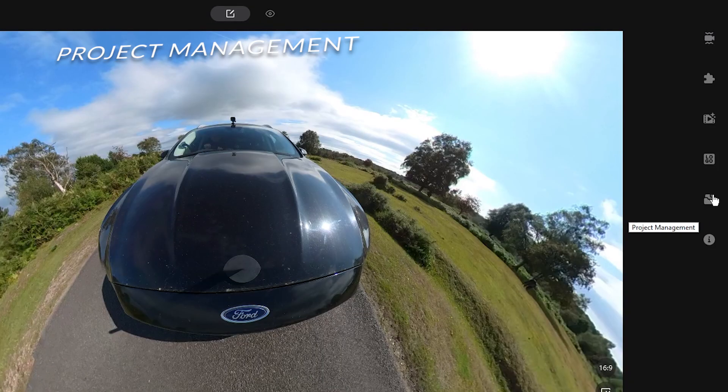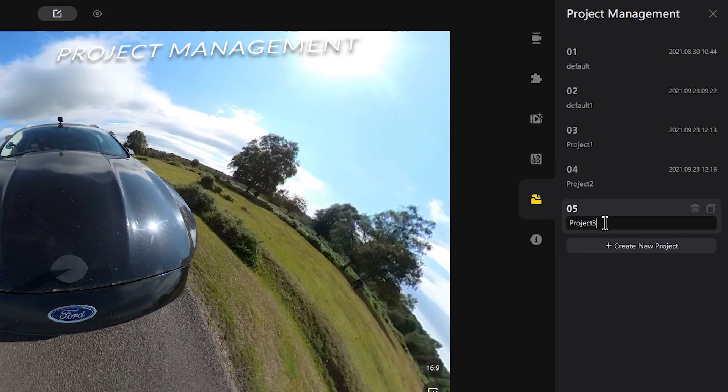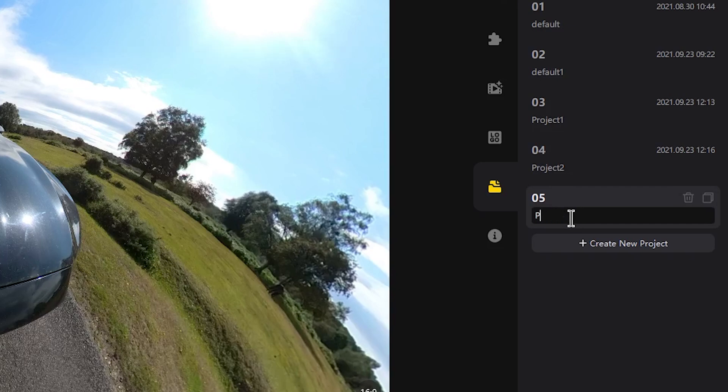You can now save different projects within the studio software using the new project management feature. This means that you can have several different edit versions of the same clips saved at the same time.